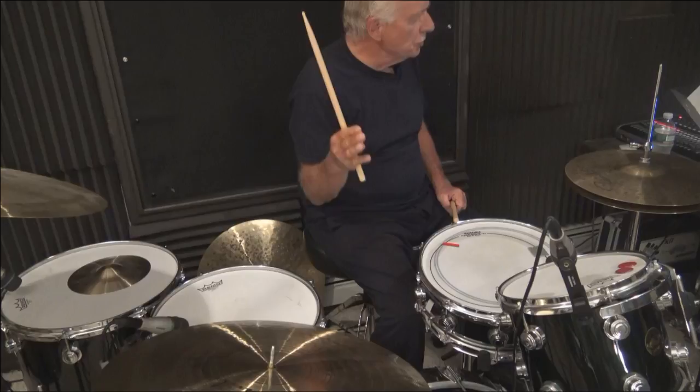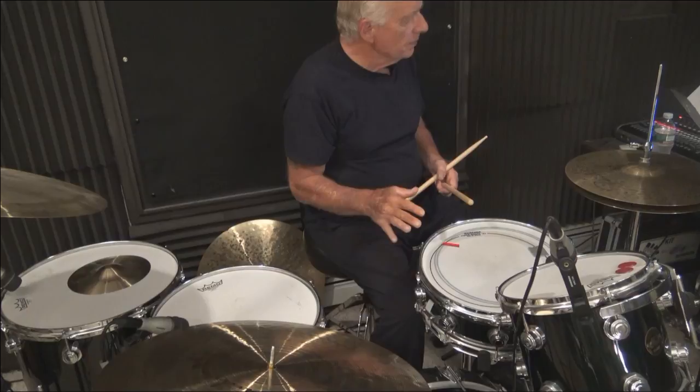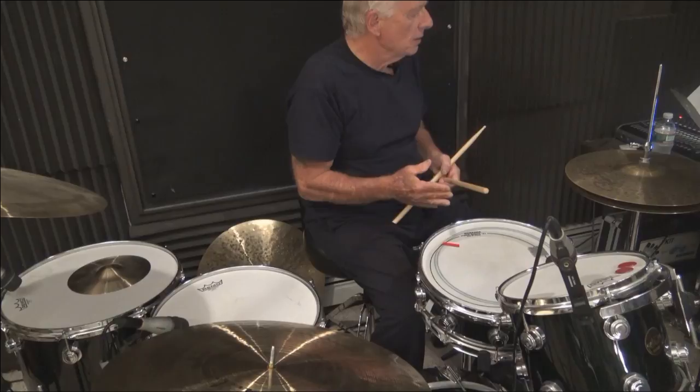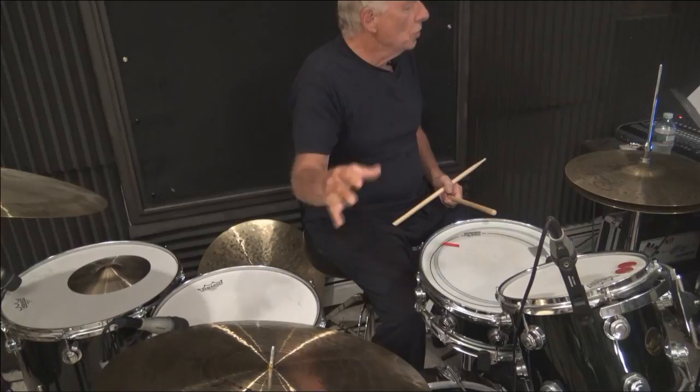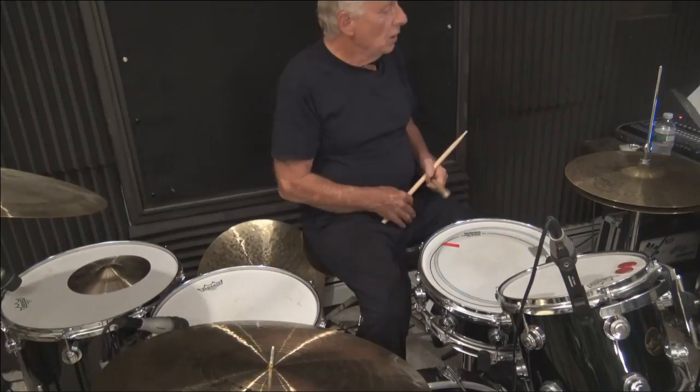My right cymbal was playing straight sixteenth notes in unison with my left hand. When you're playing that, you have to remember you're going to be flamming — you don't want to do that. I'm going to get a little sound test before I continue. If you tell me the bass drum is too loud, the snare drum is too loud, or the cymbal is overpowering, I'll muffle the cymbal.